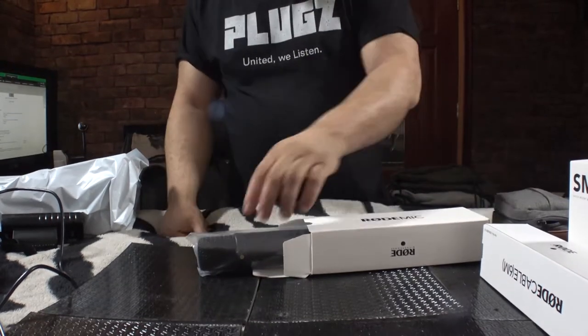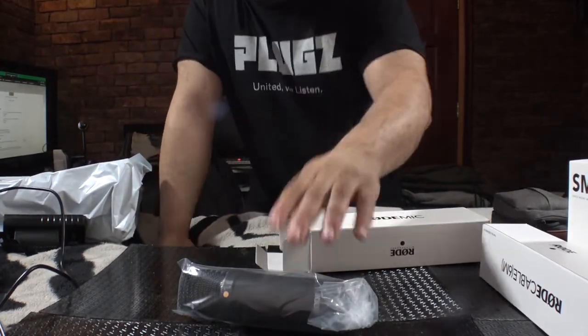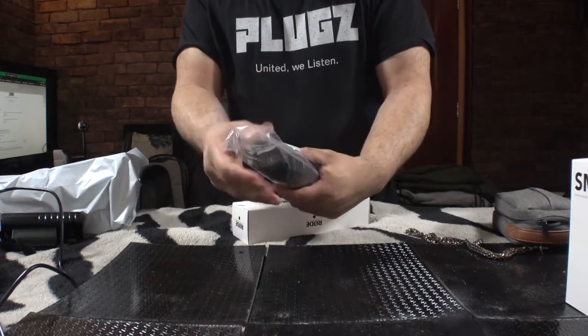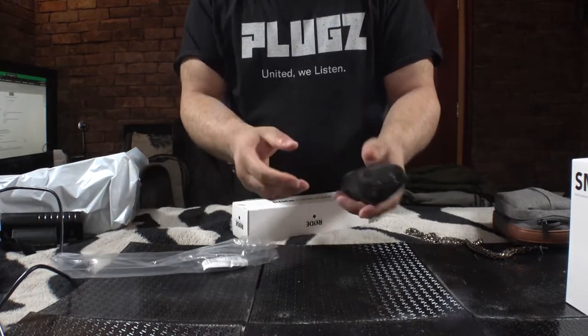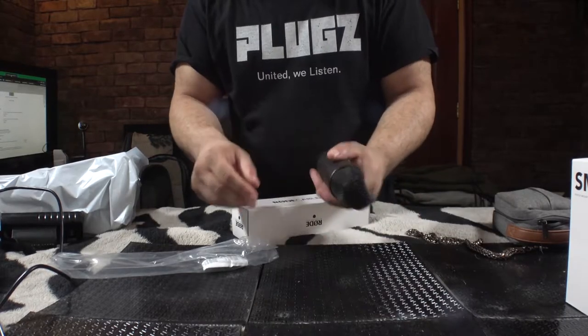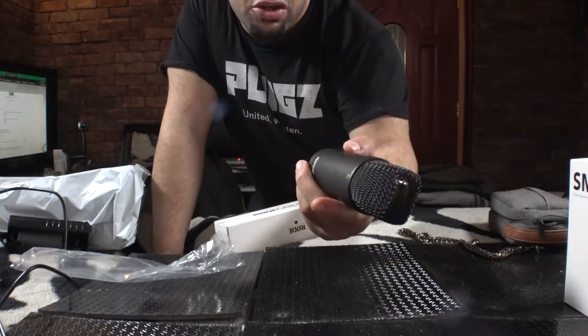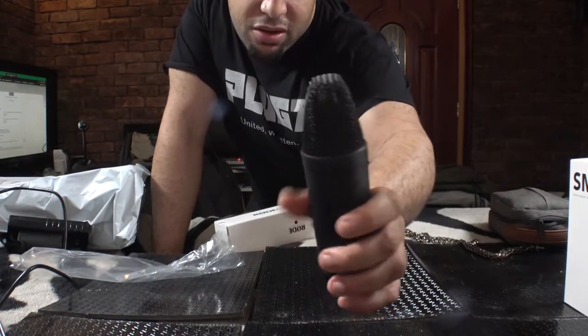The main attraction — look at that folks! I was not expecting that. That feels good. It's heavy. That's what the mic looks like right there — full metal. It's a full metal jacket.